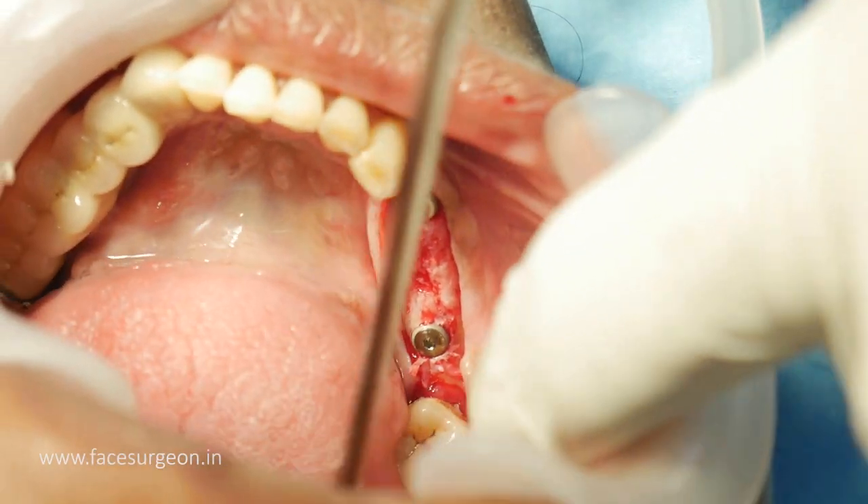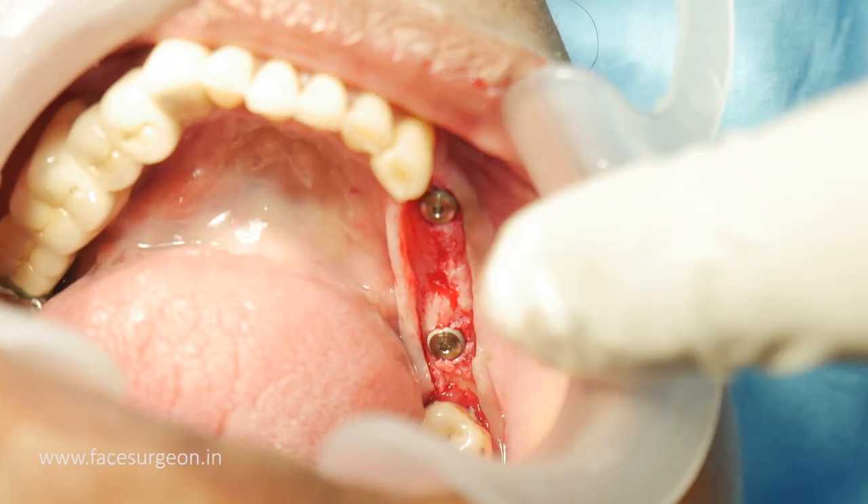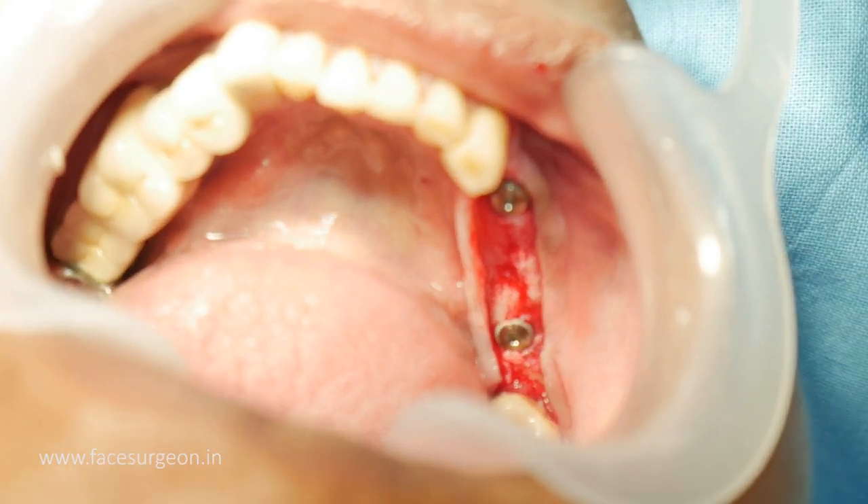You can see the two implants placed in. All in all we have taken about 8 minutes, probably a little less.